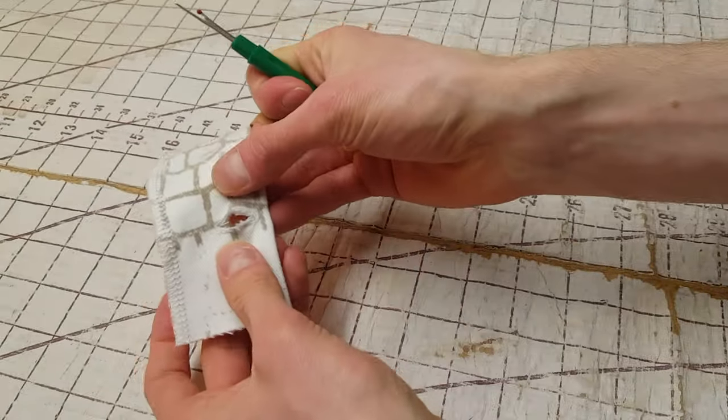Now we'll place down the right pant leg with piece number six on top of it. We're going to mark one inch above the bottom point of piece number six on the pant leg, then make a half-inch cut where the mark was drawn. Pin it in place, set our seam guide to half an inch, and sew right up to where we made the cut. Then press it in place and top stitch right on the edge.